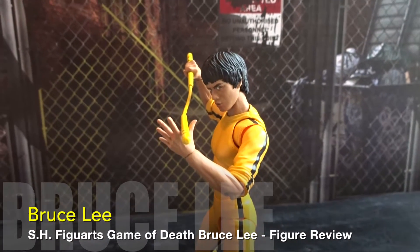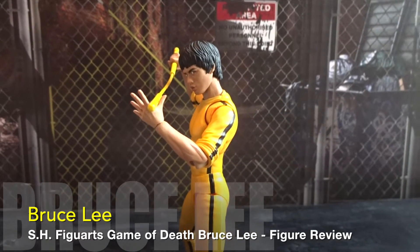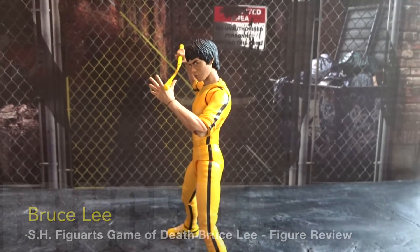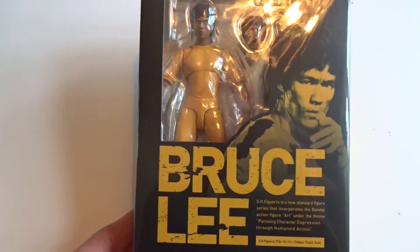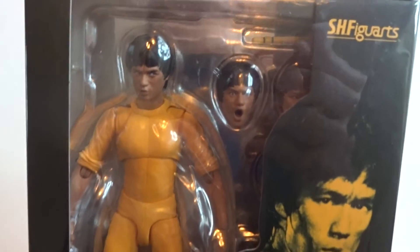Welcome to another action figure review. Today we'll take a look at the S.H. Figuarts Bruce Lee yellow tracksuit from the movie Game of Death. And here we have the very nice S.H. Figuarts box.